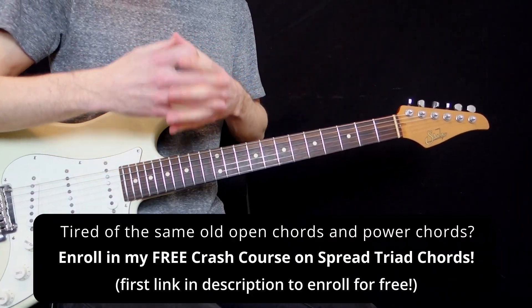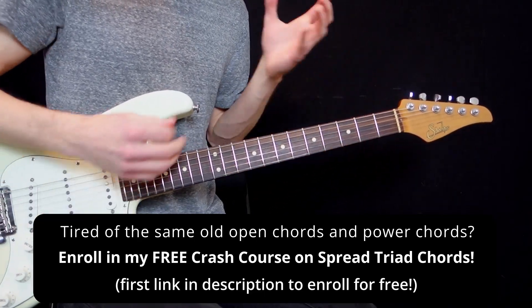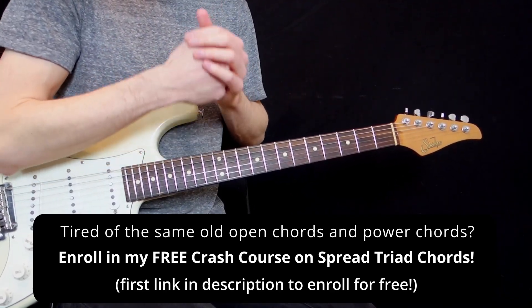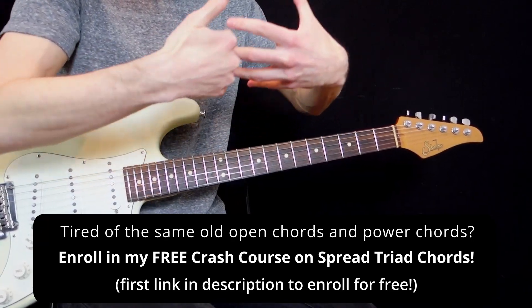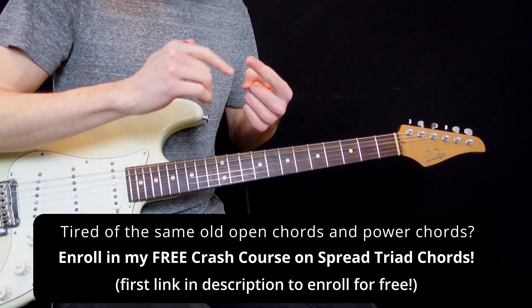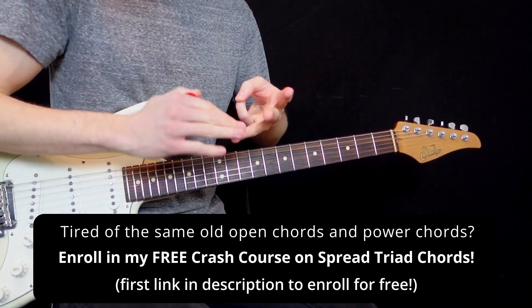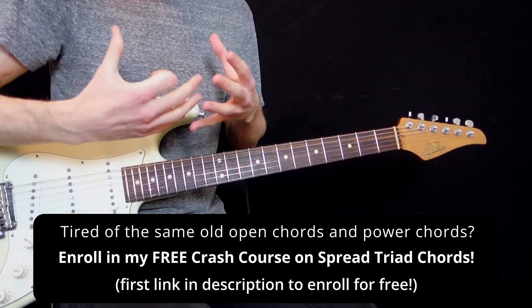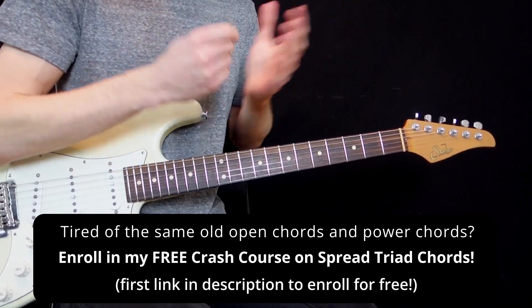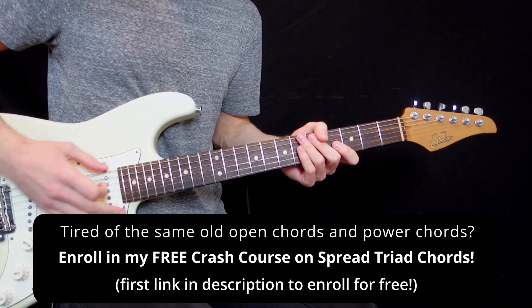If you want to go further and you liked this lesson and want to break out of open chords and power chords, I have a free course for you on my website — first link in the description box. It's a crash course on spread triad chords, the first course I teach my students when they want to break out of open chords and power chords. You get almost one hour of video lessons, muting techniques, downloadable chord charts and exercises — entirely free. It's my gift to you for watching until the end. Now go play Tom Sawyer with the right chord voicings. Hope you enjoyed — until next time. Au revoir.